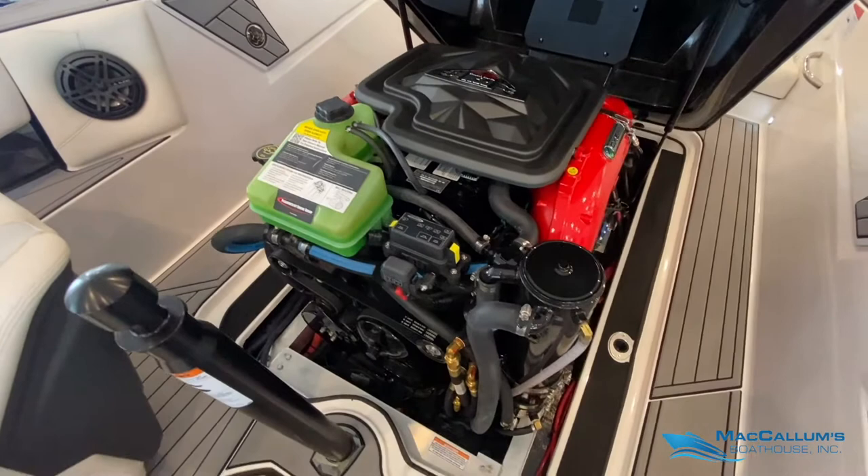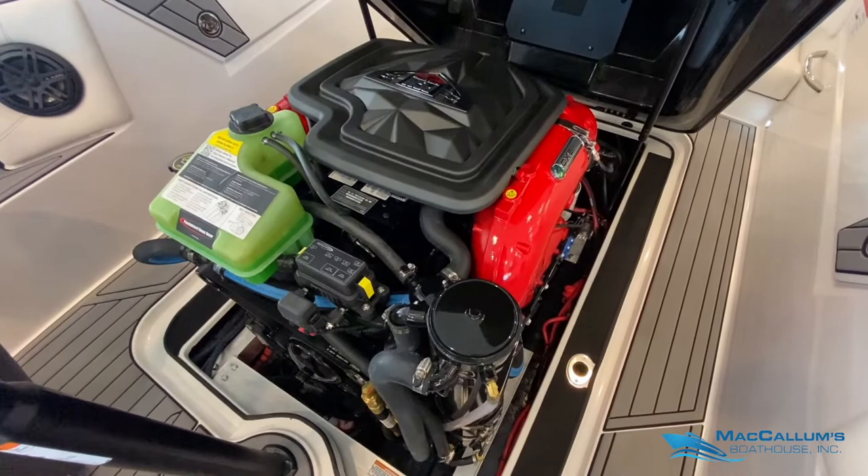We have the standard PCM ZR4 engine in this boat — 400 horsepower.